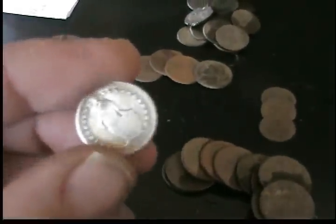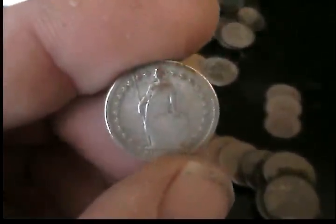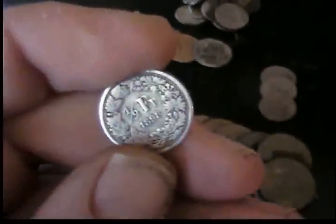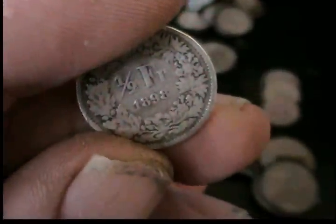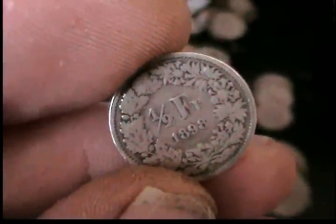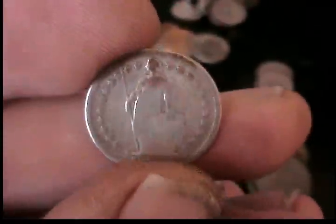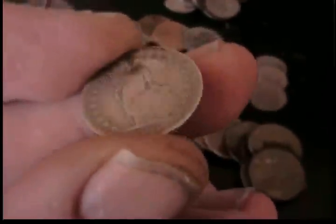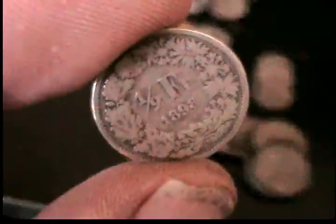And the one silver I got — I finally got another. I don't know what it is exactly. It's a foreign silver coin, dated 1898. I've never seen one of those before. It came up like a silver dime. I thought I had a seated Liberty when I seen them stars, but I'll take it. It's pretty cool.